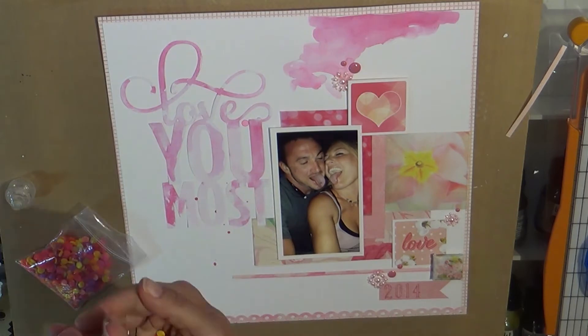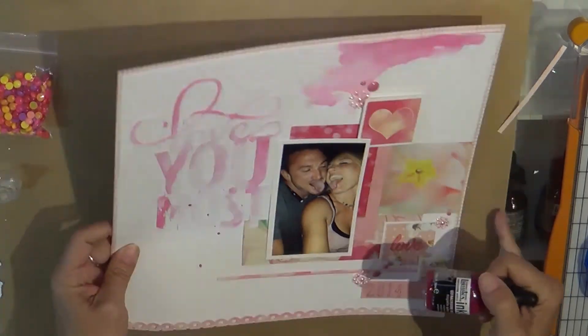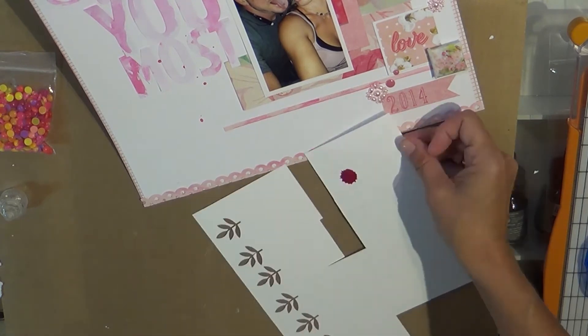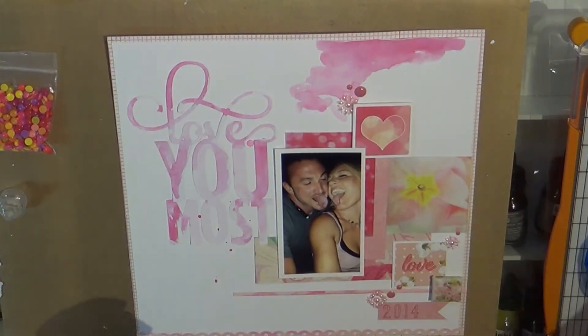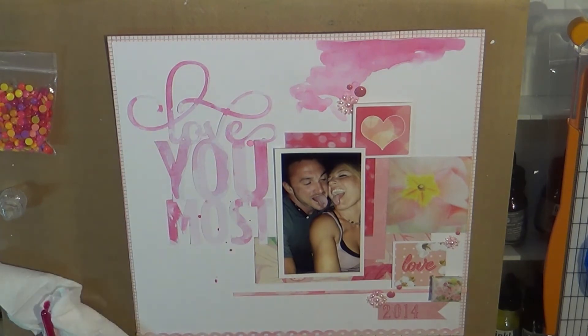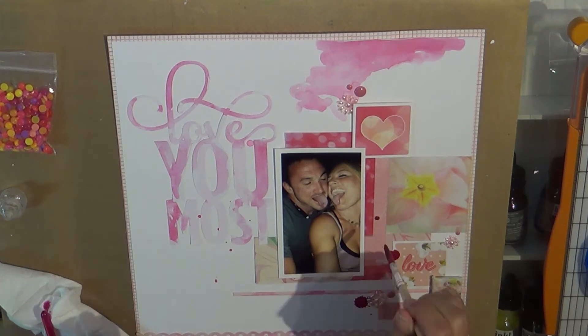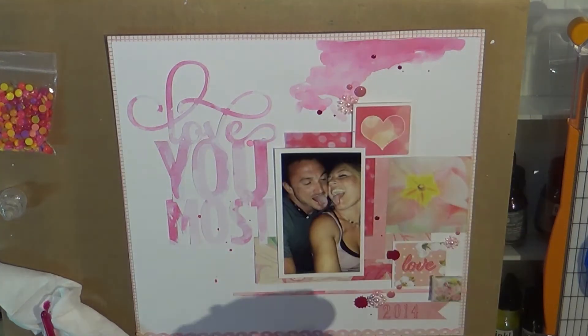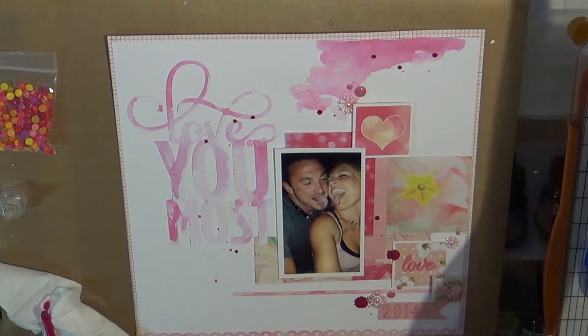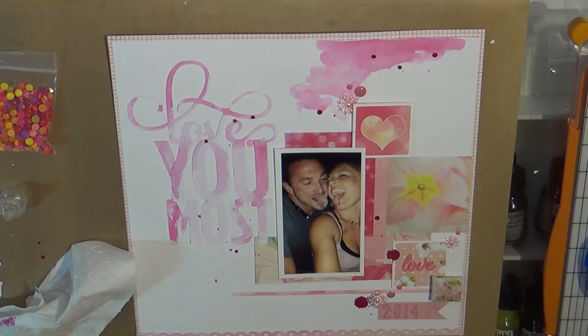I do end up journaling on the back. This is kind of our signature picture - we would always stick our tongues out, and I've just always kind of done that. I'm kind of crazy like that and my kids make fun of me.